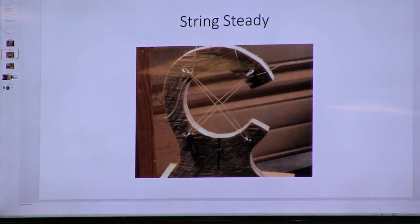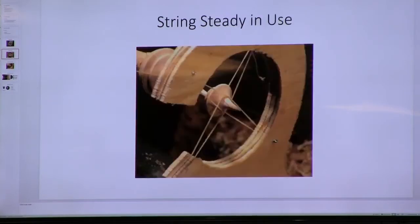Here's a cool thing I saw in Louisville: Jimmy Clues was demonstrating holding a very thin object with a string steady. It's a very simple thing to make and a very effective steady. The only caveat is don't use any polyester or nylon string — use cotton only, or it will leave burn marks. You can see there's a very thin shaft coming out of the back — just use cotton string.